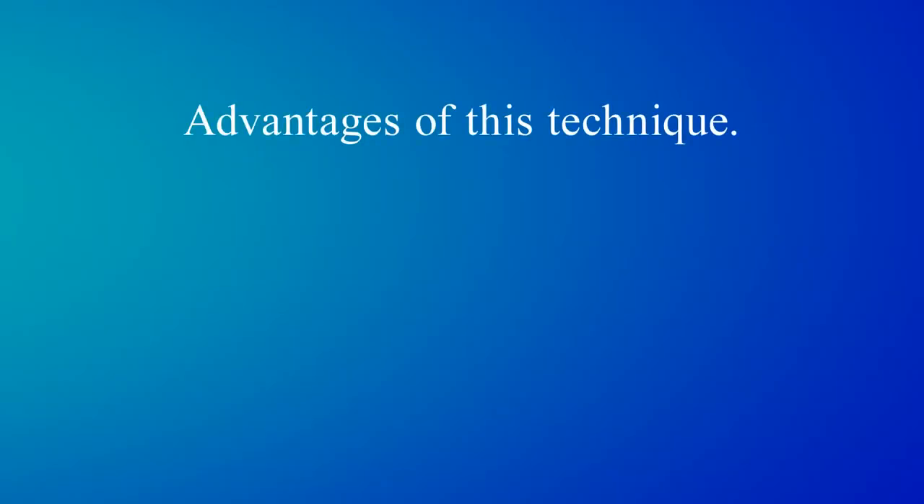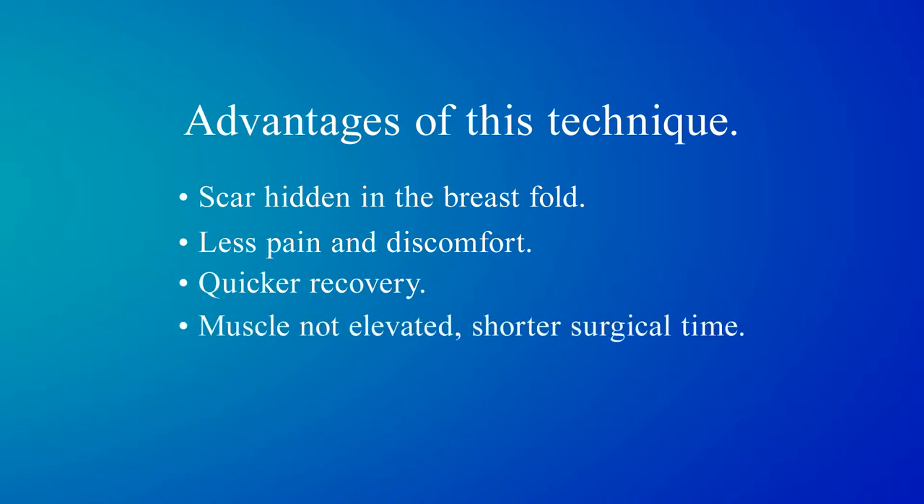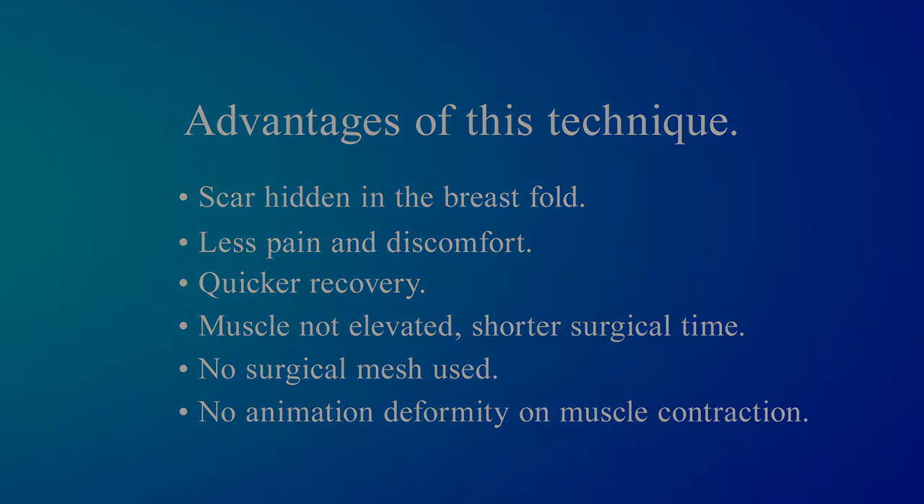Advantages of this technique: scar hidden in the breast fold, less pain and discomfort, quicker recovery, muscle not elevated, shortened surgical time, no surgical mesh used, and no animation deformity on muscle contraction.